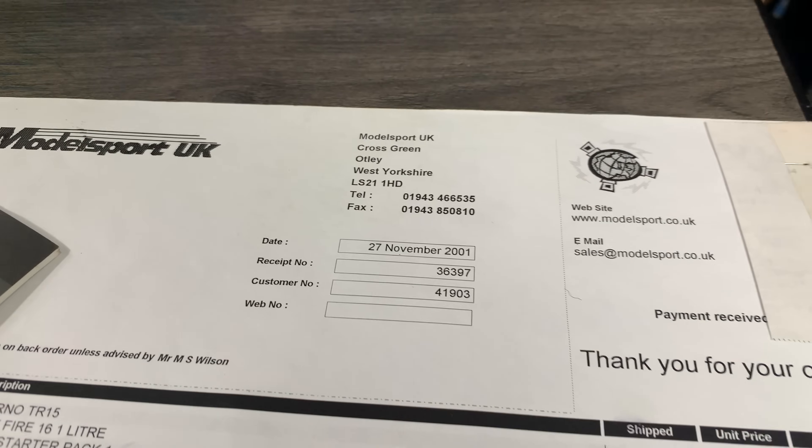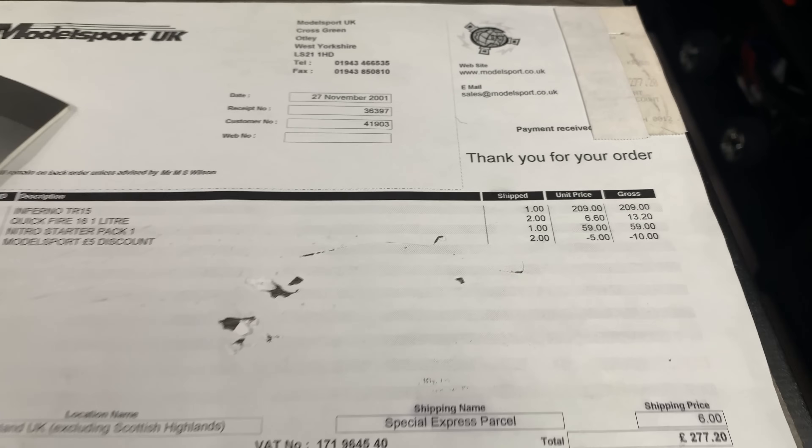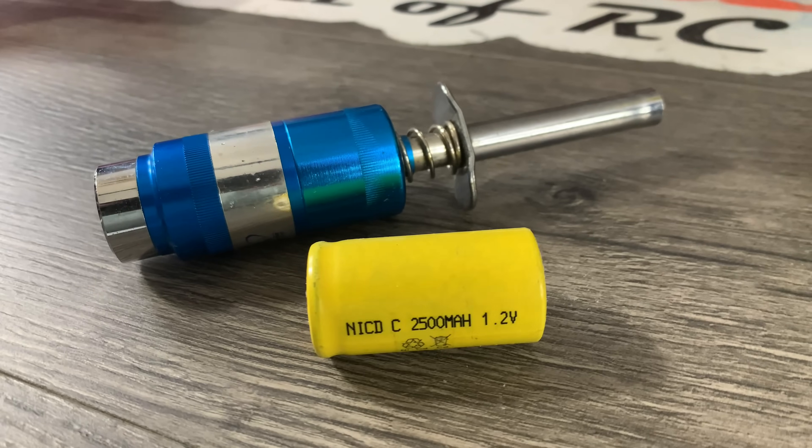Mark picked this one up on the 27th of November 2001. How do I know that? Well, in the stuff he gave me is a Model Sport receipt for this car. He bought it on the 27th of November 2001 and the total price of the kit was £209. Then he had some peripherals like a Quick Fire 16 one-litre bottle, a nitro starter pack which was £59, and a Model Sport £5 discount code which was a tenner. His total bill was £277.20.